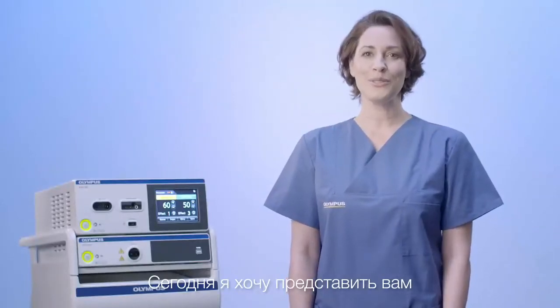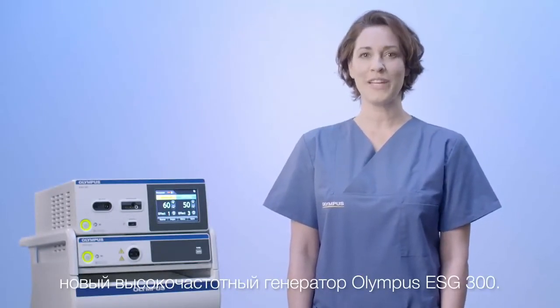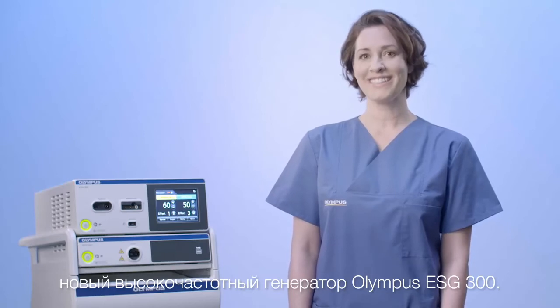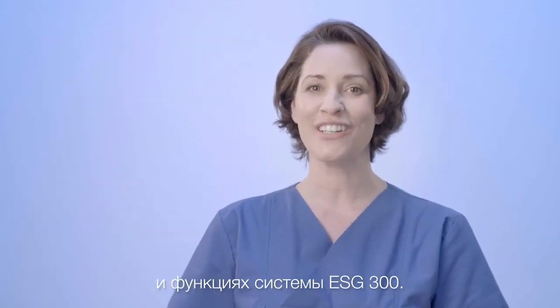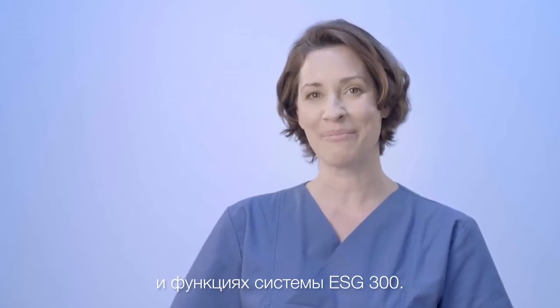Today I would like to introduce you to the new Olympus HF Generator ESG300. In this video you will learn about the main features and functionality of the ESG300 system.